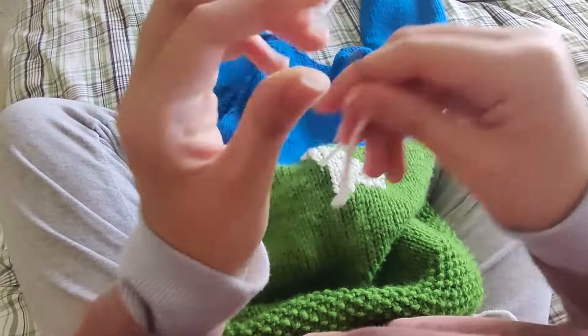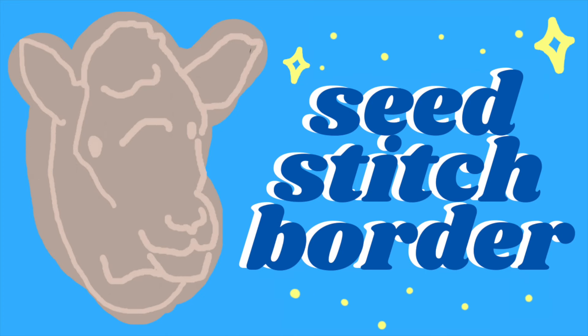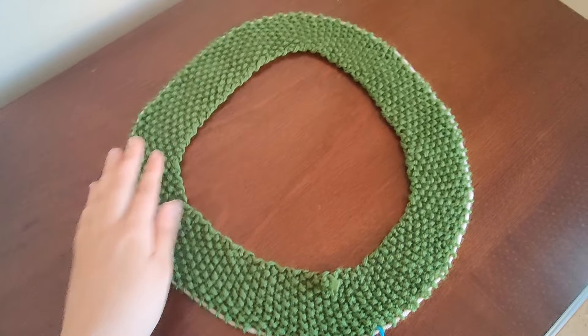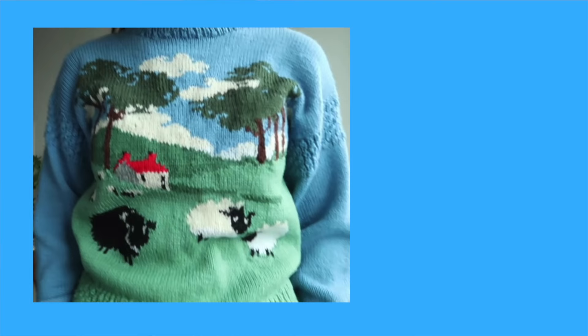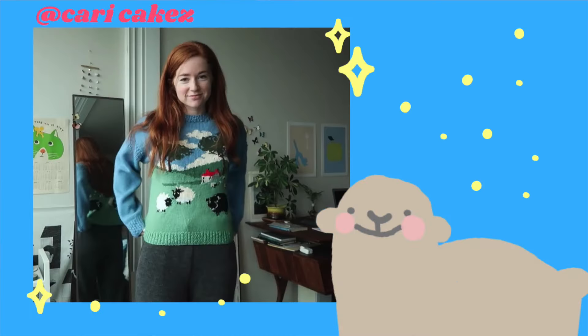But hopefully I will learn in the future. Instead of ribbing for the edges, I did a seed stitch. This is also a starchy border stitch that lays flat, but it looks a lot prettier in my opinion. I also noticed Carrie's original sweater didn't seem to have ribbing, so that's why I went with this option.